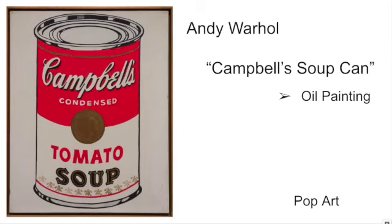The artist we're talking about today is Andy Warhol. The title of this piece is Campbell's Soup Can — don't forget to put that in quotation marks. The medium is an oil painting.